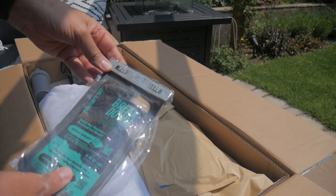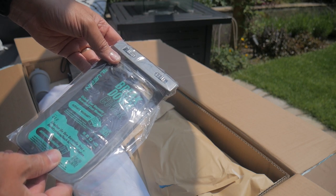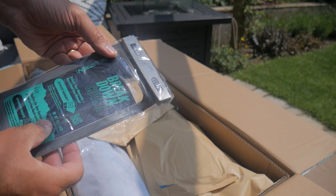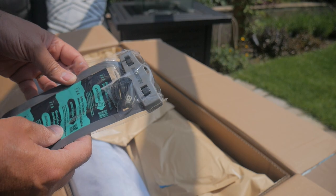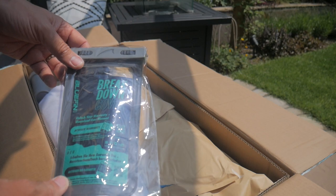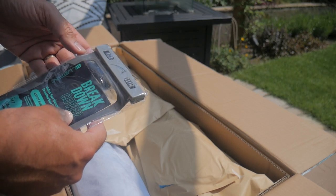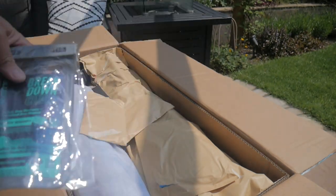This comes with a dry bag, which is very handy — make sure your keys and phone are always protected. We've got a few dry bags ourselves, but to have one included with everything is really good. There's also a warranty card in there, which is a nice addition I wasn't expecting.